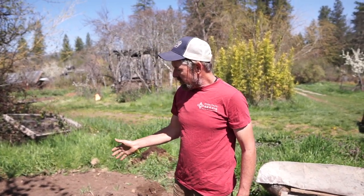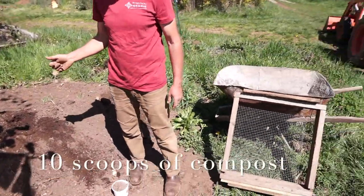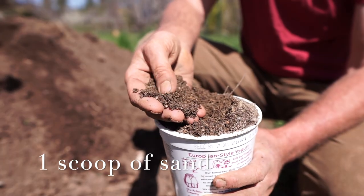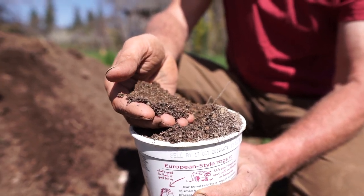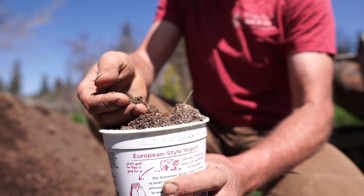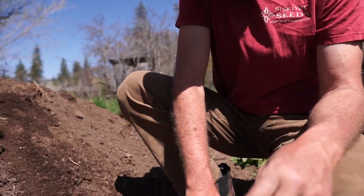Our ratio is as follows: we do 10 shovelfuls of finished compost — which I'll sift and demonstrate after — to one shovelful of sand. This is just regular sand and the reason we include it is for drainage. If you don't have good drainage, your plant's roots can become waterlogged, algae can form on the soil, and there's a variety of fungal plant diseases that can affect your plants. Sand really helps with that.